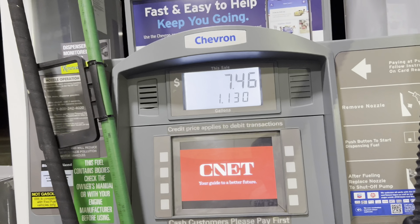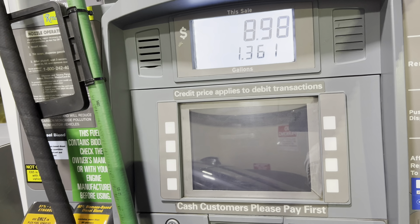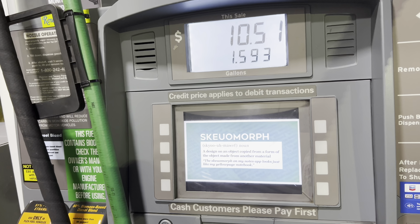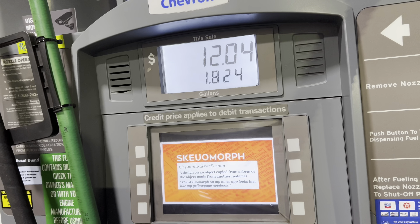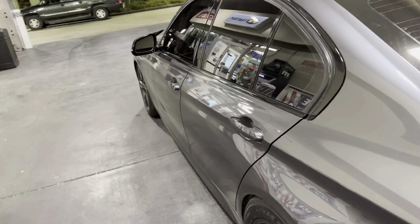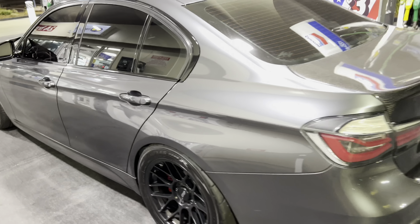It says it's going to take two-point-something gallons of 91, so hopefully it reaches that. The mix is going to be pretty accurate if it goes past two gallons. And there we go — literally two gallons. That's how you get an accurate E85 mix by using the calculator.